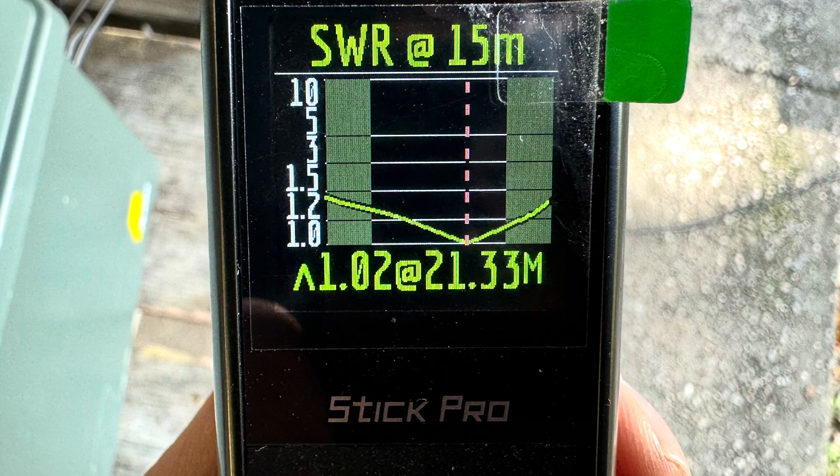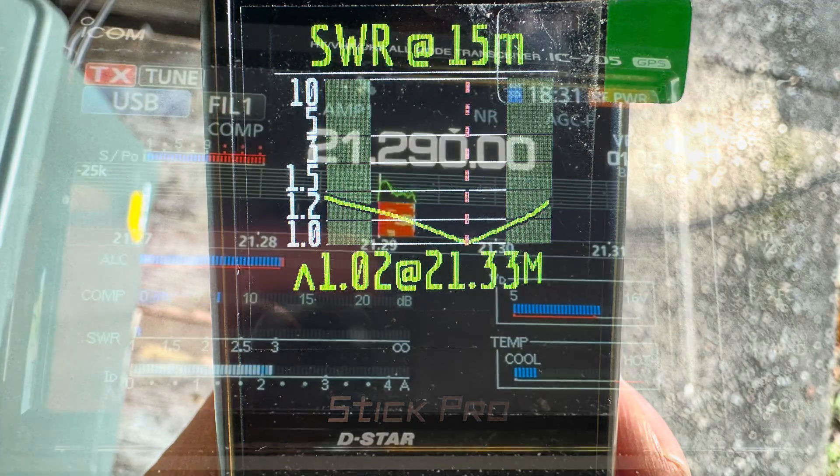After all of that excitement, I switched to 15 meters. As you can see, I was able to get the SWR down to 1.02 to 1. I did make a contact, but it was a struggle.